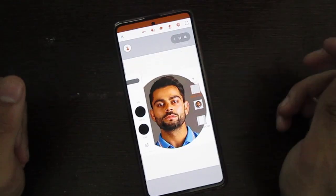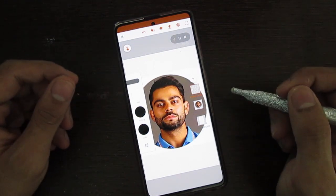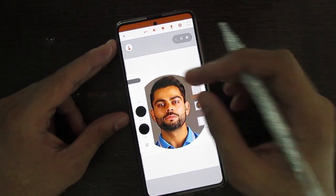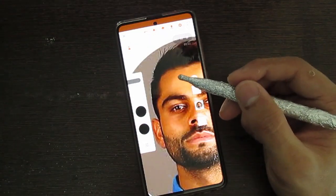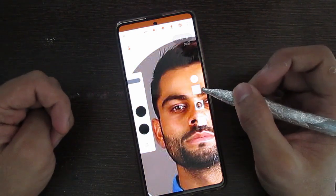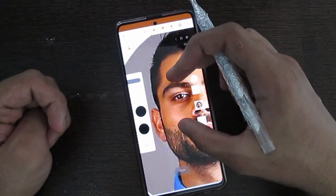Hello everyone, welcome to another video. Today we'll be learning how to trace an image and fill the basic colors. In the next video we'll be learning about detailing and shading. So let's get started. I'm using the round tip brush and I've reduced the size to the minimum and the opacity is 100%. I have created another draw layer and I'll be drawing on it.